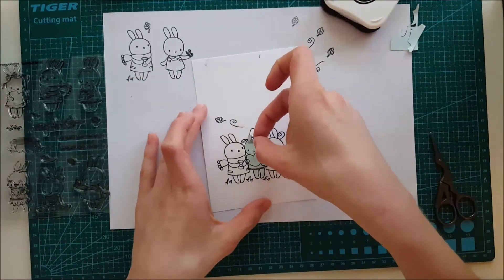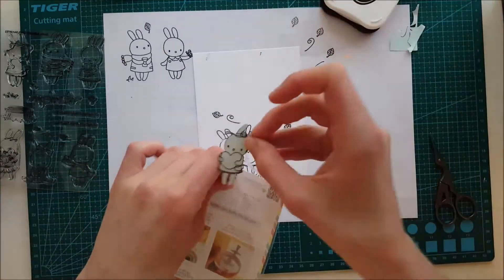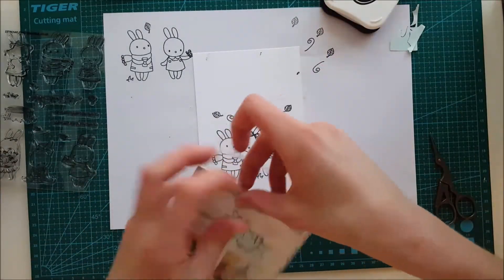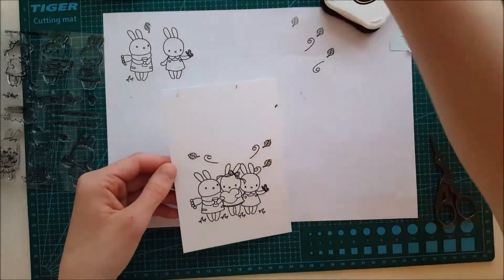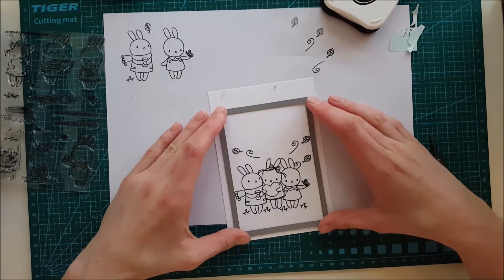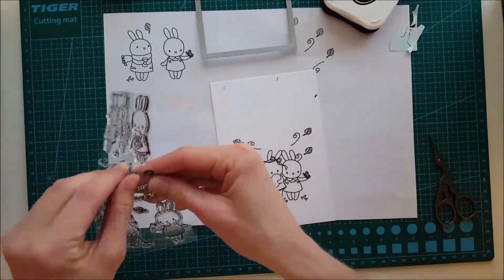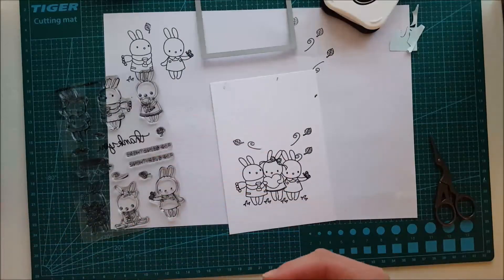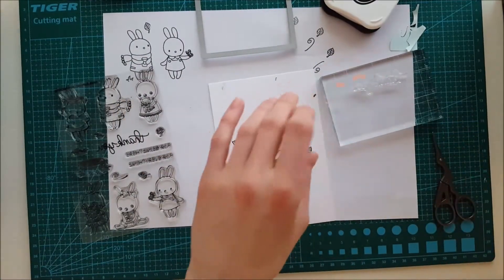Now I'm peeling off the mask and saving it for later. I always do this — if I've created a mask, I save it to use again. Here you can see I made a small mistake in the upper right corner, so I'm going to use a stitched frame die from Lawn Fawn to cut this image out when I'm done with all the stamping.